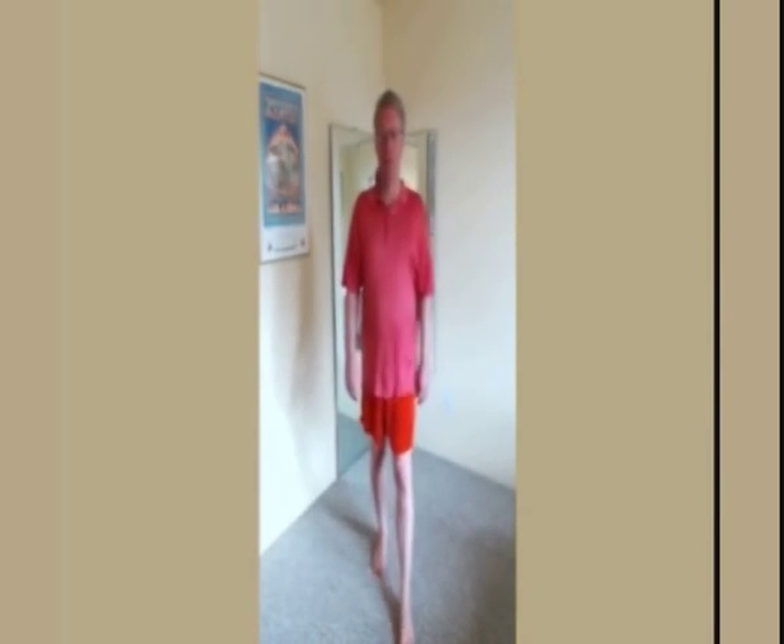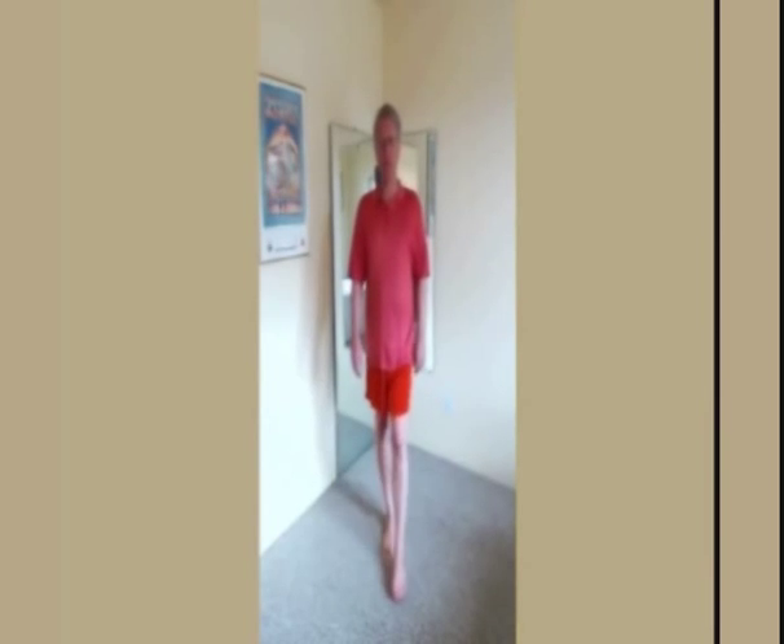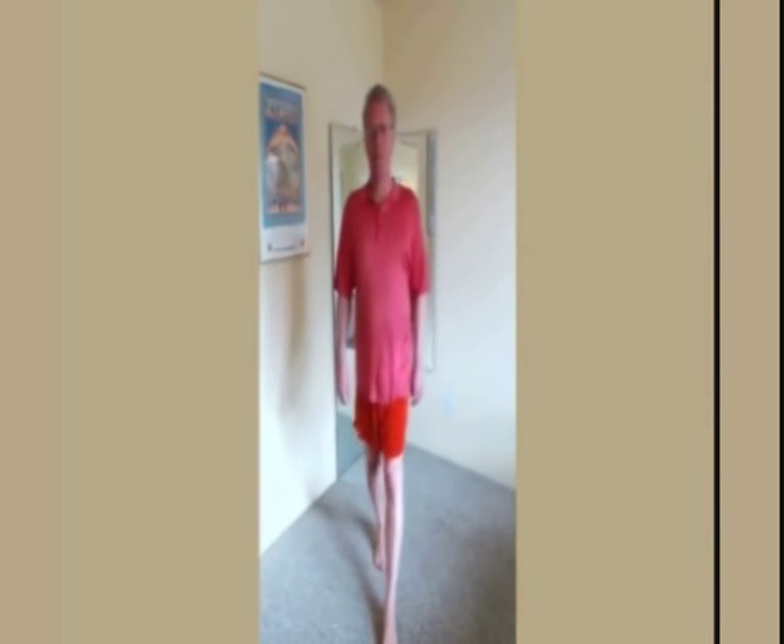Stand, steady yourself, and feel your balance. Allow any rush of sensation to pass. Take a few steps forward, a few steps backward. Walk forward and backward repeatedly until your balance improves. When walking backward, make sure your heel is fully down before switching to the other leg. That completes the twist that untwists.